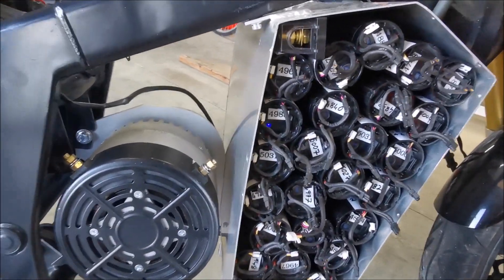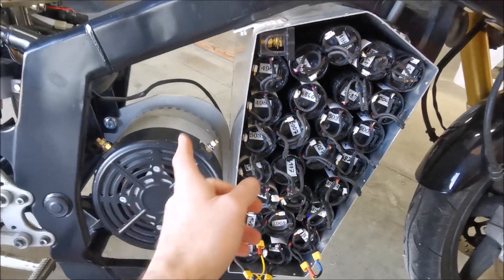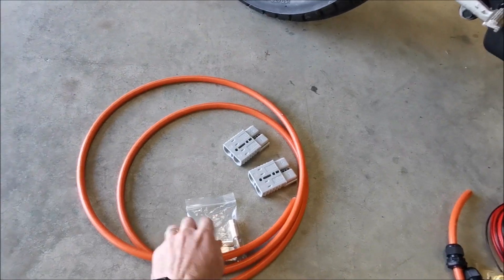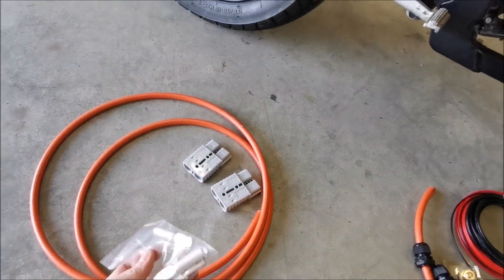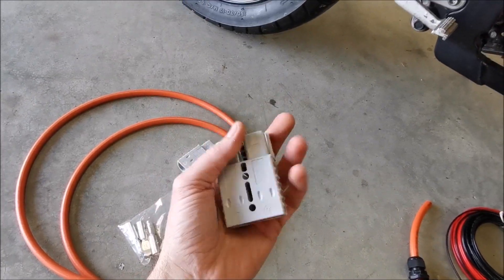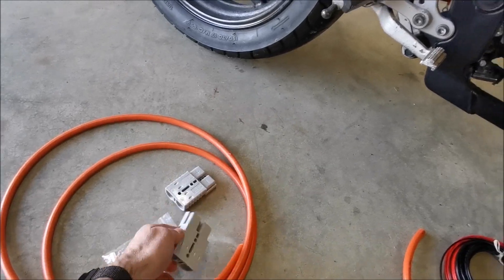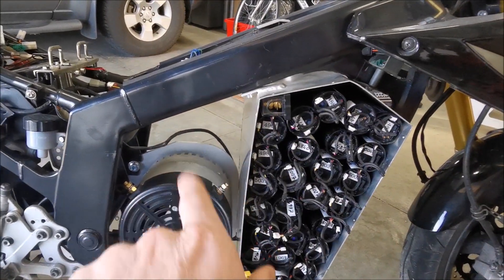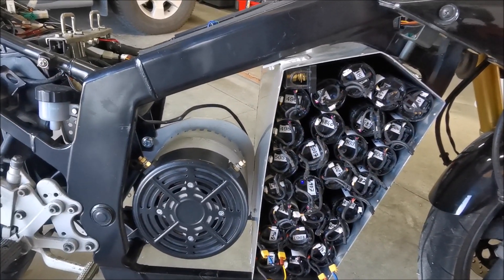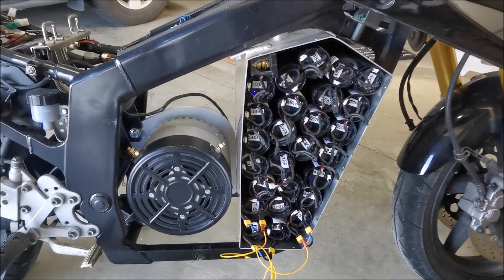The two orange cables — a positive and a negative — are going to come out of the box and go into a couple of those 185 amp Anderson connectors, the really big size-of-your-hand style ones. That'll allow me to basically disconnect the battery pack from the rest of the bike by just pulling the one connector.